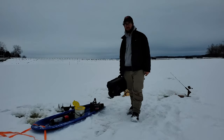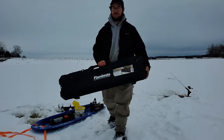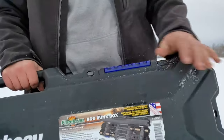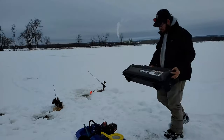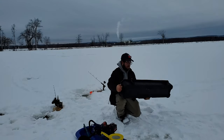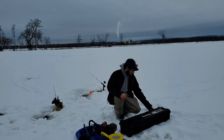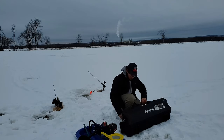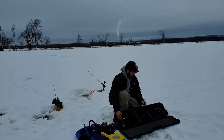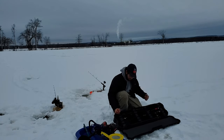Welcome everyone, this is the Gifted Potato. Today we'll be reviewing the Flambeau Rod Bunkbot. I've been using this for ice fishing mostly. It's a nice hard case — inside it's foamed, there's foam to keep your rods separated.